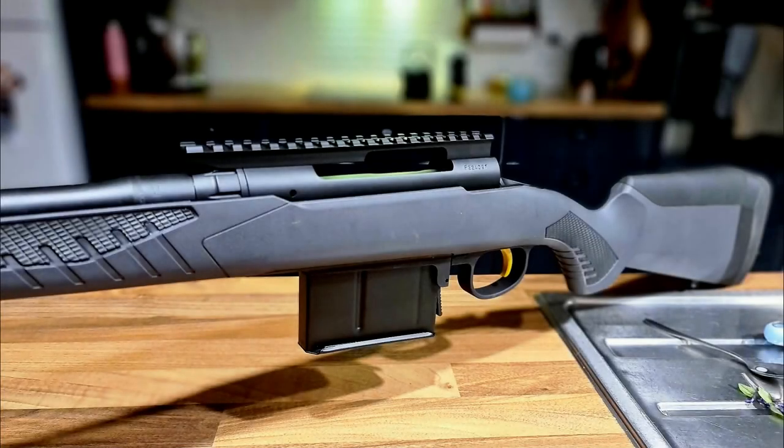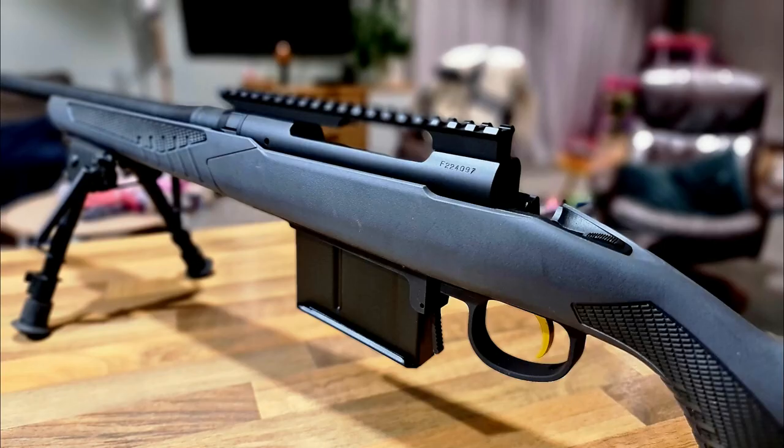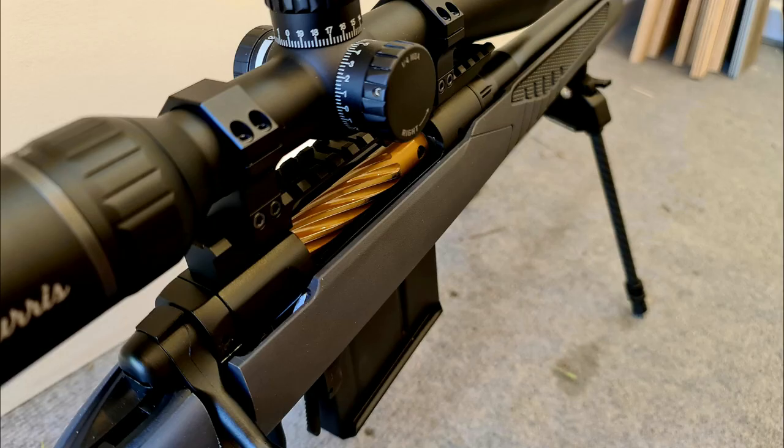Welcome, welcome, welcome to another video. In this video I'm going to show you how I built this 26 Nosler on an older Savage action, so let's hop into the workshop and get started.